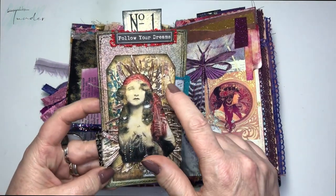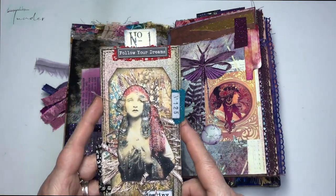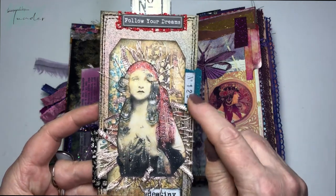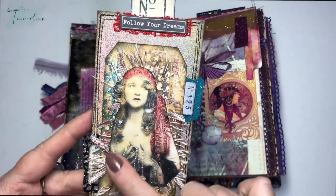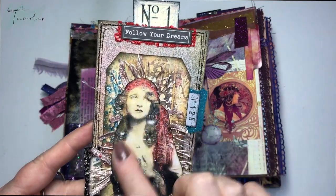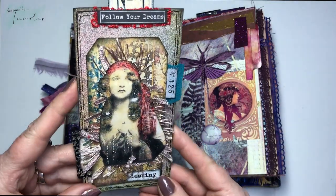These tags are from Tracy Fox's patchwork collection — if I'm not very clear, you'll find all the shops in the description box. I printed the images and then added stickles and glitter glue to add some dimension and layers to make them more beautiful.